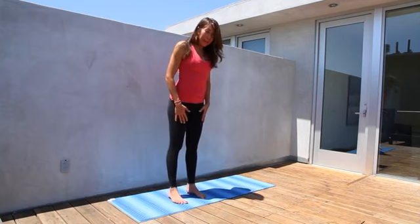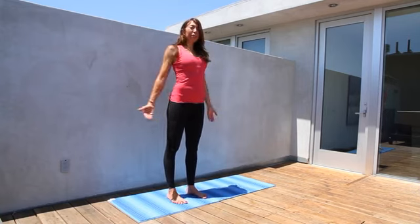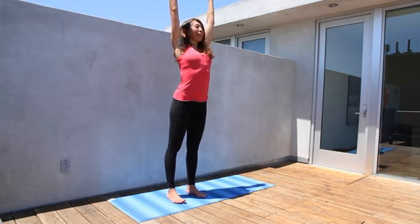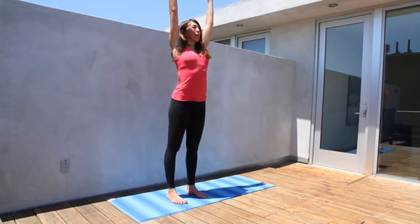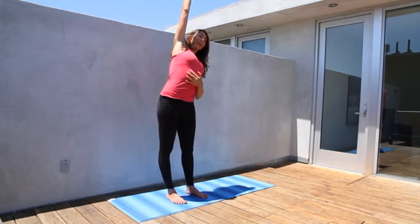Moving into lateral flexion, our feet are hips width apart, everything's in alignment, our core center muscles are firm and we're taking the arms to the sky. Palms are facing each other and we're lengthening through the spine. Let's relax the face and the toes. We're bringing the right arm down and stretching the left side of the body including our ribcage.